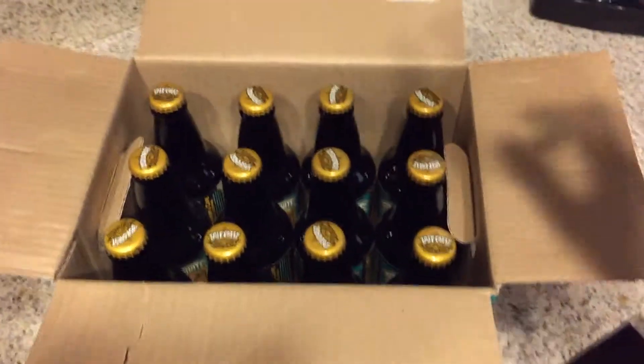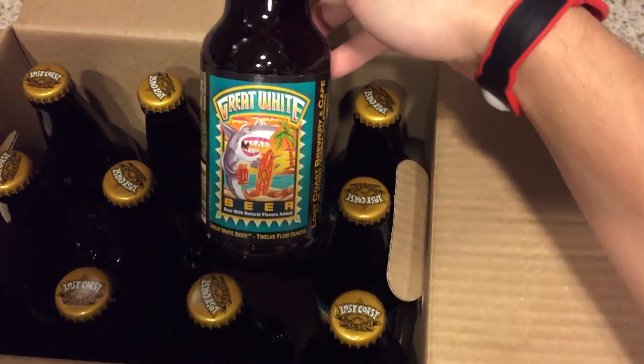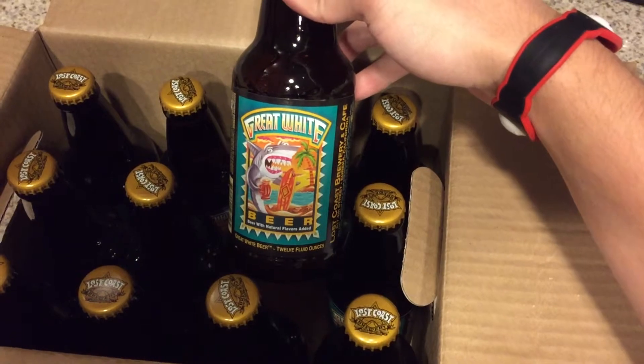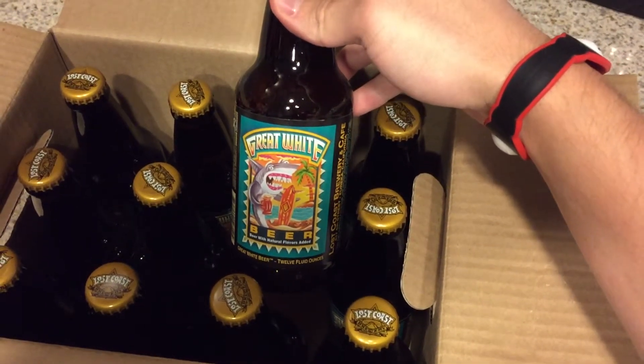Alright guys, I opened it up and this is what it looks like on the inside — we've got the gold caps. Pretty sweet label, I'll probably do a 360 view of this bottle, so definitely stay tuned and I'll show it to you guys later. Thanks.